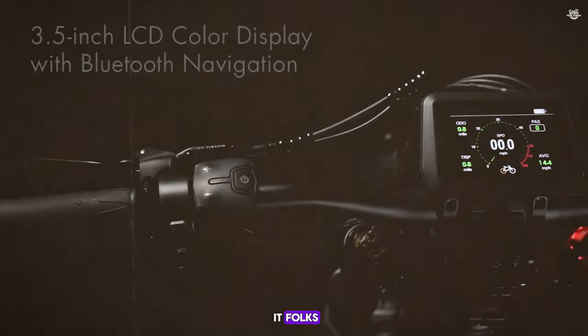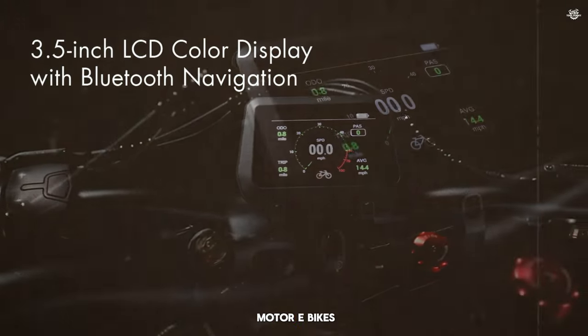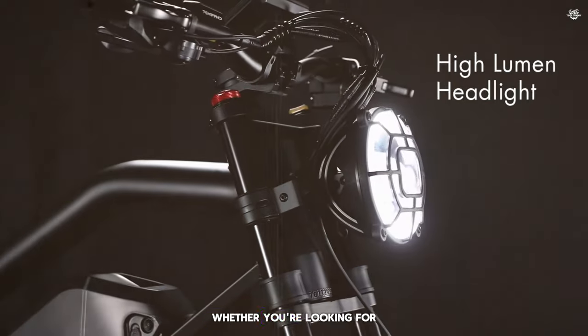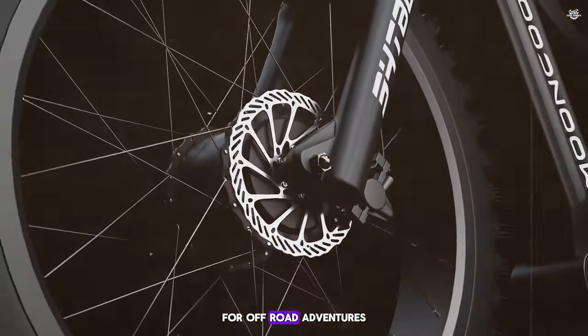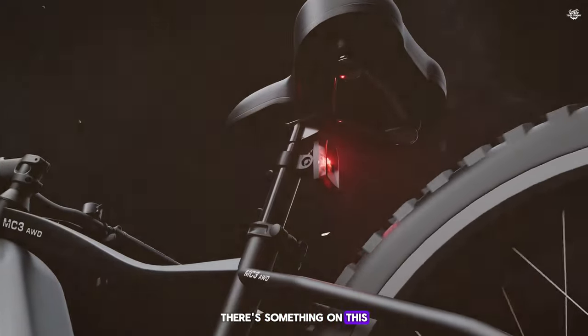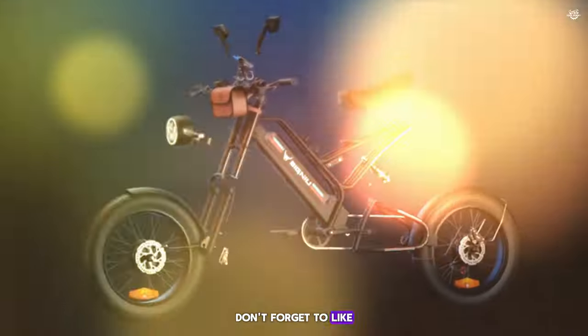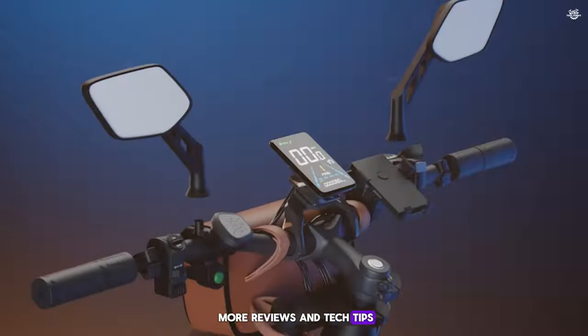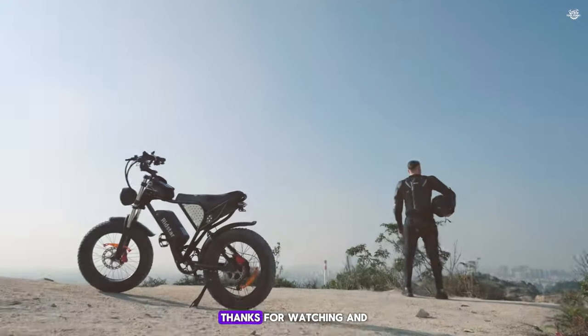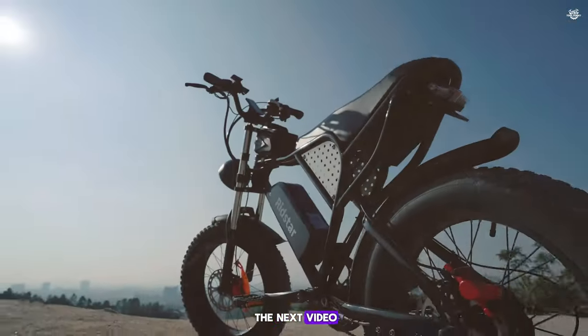And there you have it, folks — our top 10 dual motor e-bikes that offer the best performance, features, and value for your money. Whether you're looking for a reliable ride for off-road adventures or a powerful e-bike for daily commutes, there's something on this list for everyone. Don't forget to like, comment, and subscribe for more reviews and tech tips. Let us know in the comments which e-bike you're excited to try out. Thanks for watching and we'll see you in the next video.